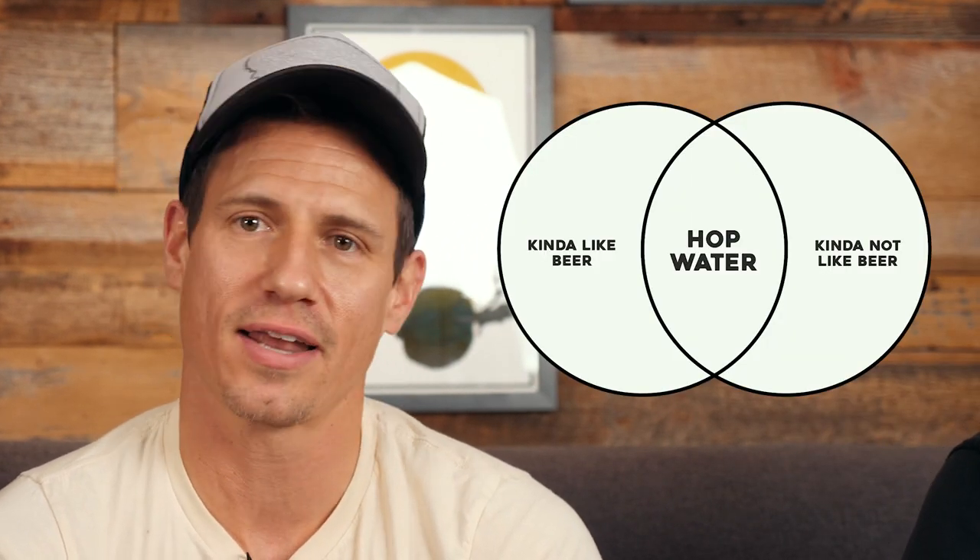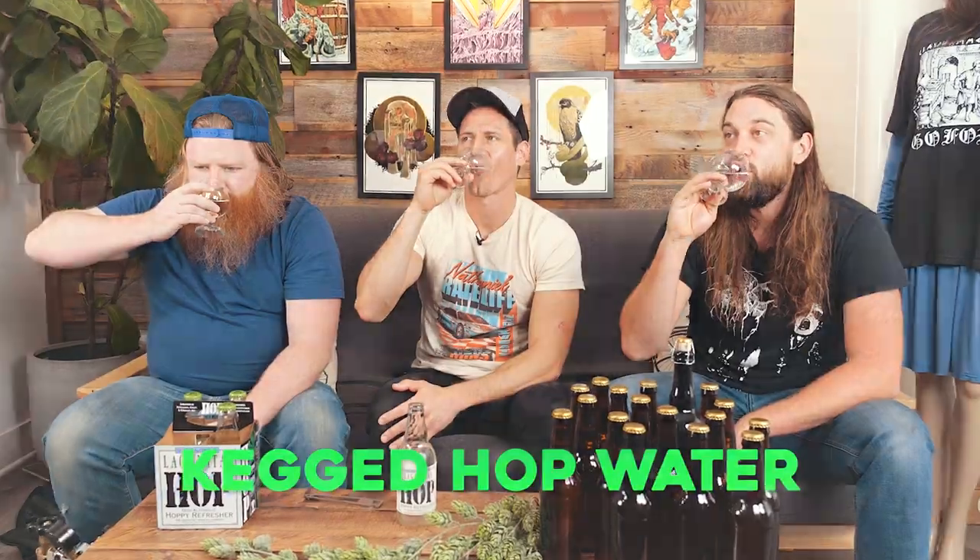Welcome to Klapply. This is Sawhammer Klapply. We show you how to make beer while having fun with your friends. Today we're talking about hop water — kind of like beer, but kind of not like beer. In another video I actually made hop water. I bottled some, I kegged some. We're gonna taste both of those in this video.